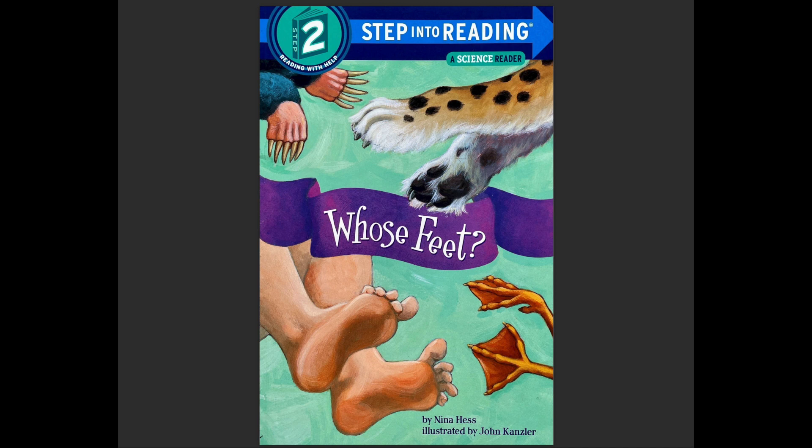Okay, so what do we see? What do you see on the cover here? Do you see feet? Can you find the feet that look like your feet? Can you find the feet with the spots? Whose feet might those be? What animal? Maybe a cheetah.